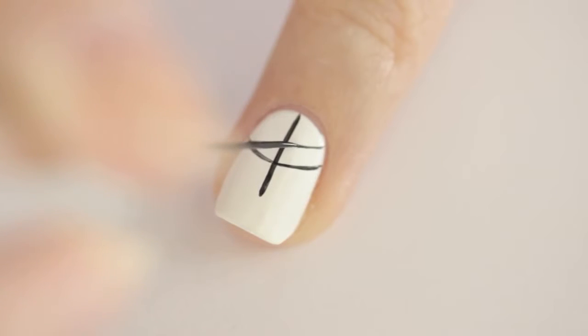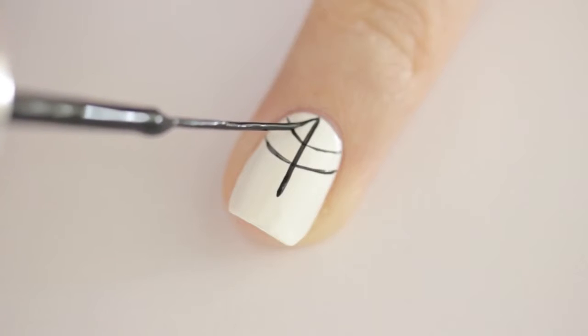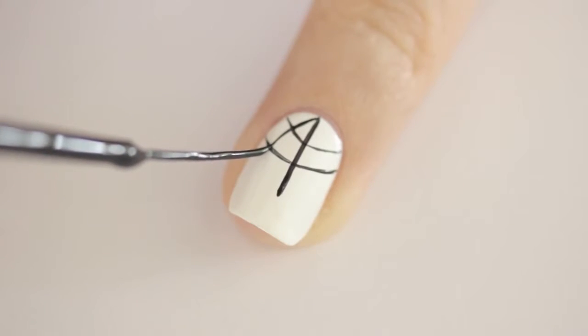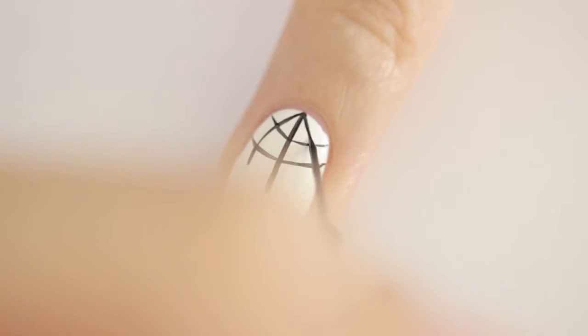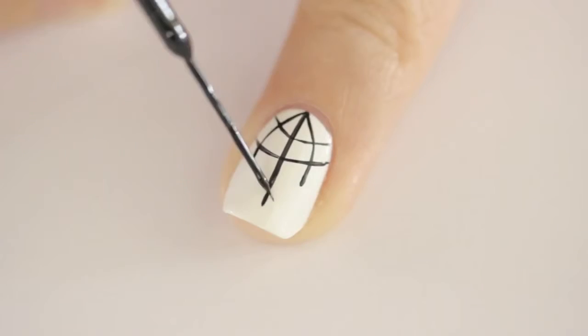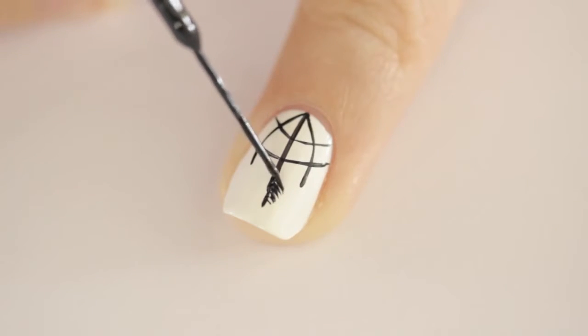And one more time. Then add another line coming down on each side of the first one. To easily make a feather, paint tiny strokes on each side of the line. Start smaller at the top of the feather and gradually allow the lines to become longer.